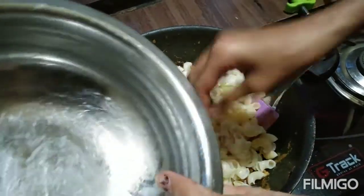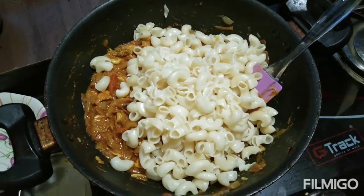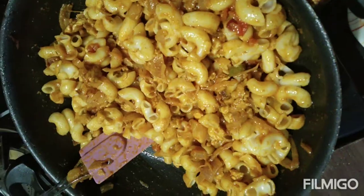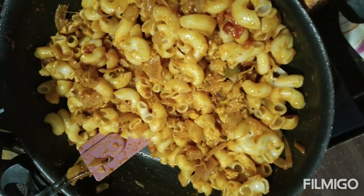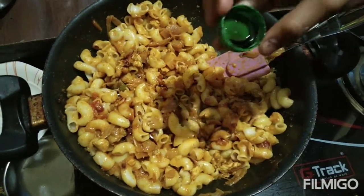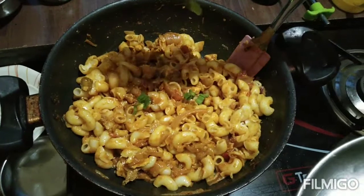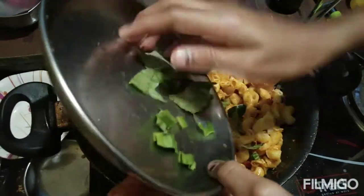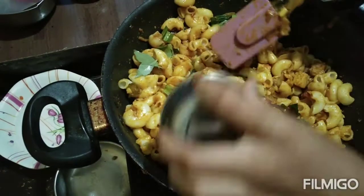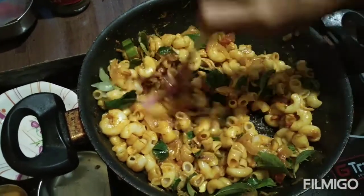To mix the macaroni, we have to use macaroni so that the macaroni will be cooked. We will mix it together for a prawn. We put a tomato and add it a bit, put some lemon wine and some sweet flavor. We put some beans in the pan. We put a tomato and add a little salt.